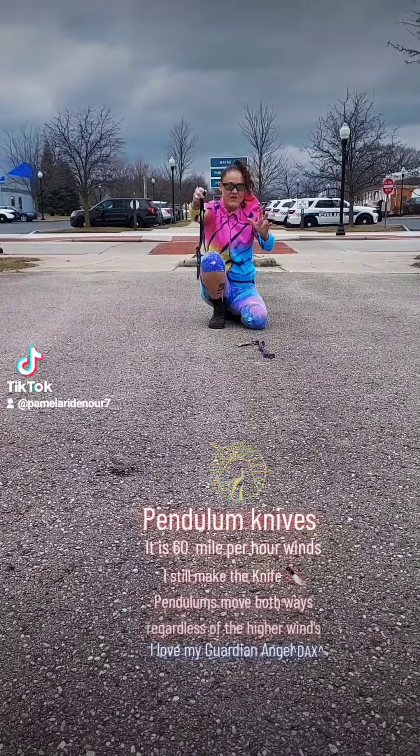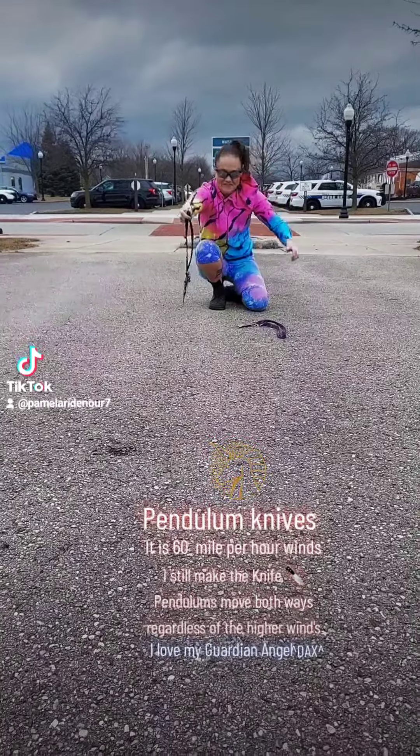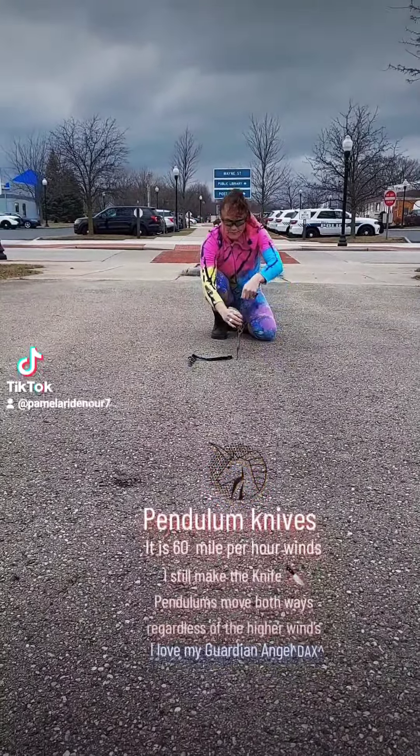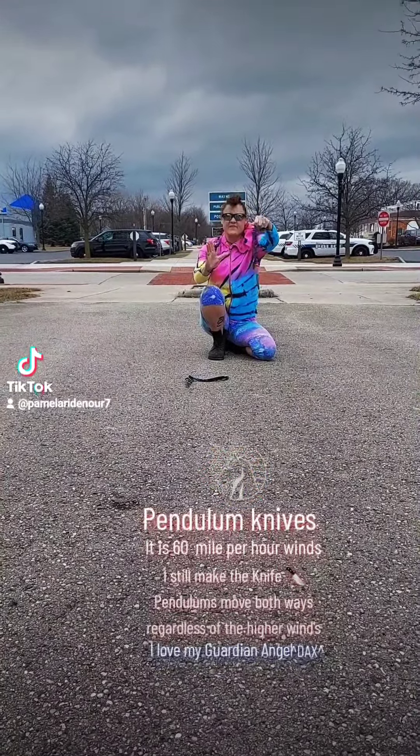I'll make it stop and follow up with the wind. Thank you. First knife. Second knife.